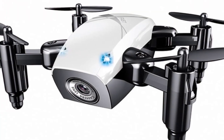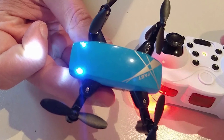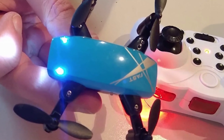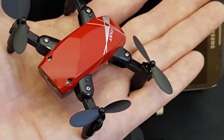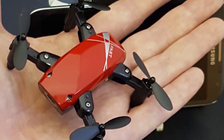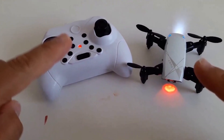Here is a pocket-size drone. This has a unique and advanced feature. It is a foldable drone. You can see the camera on the screen and connect it with your smartphone to control the mobile drone. See the description box for the link.